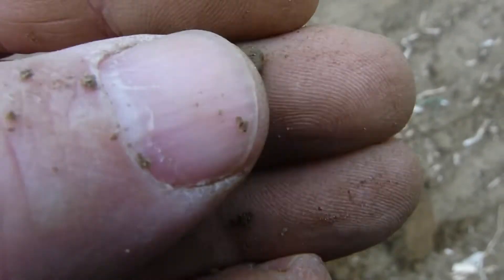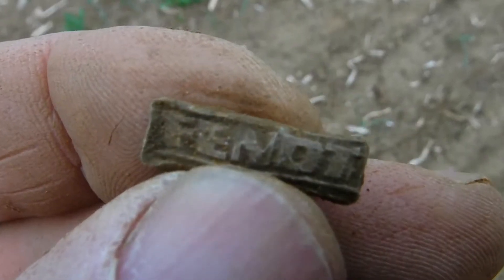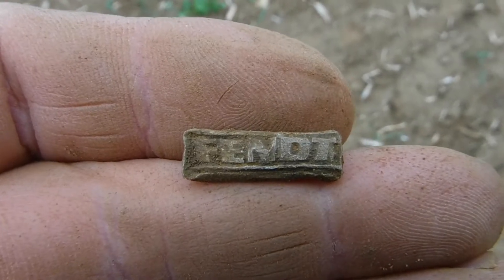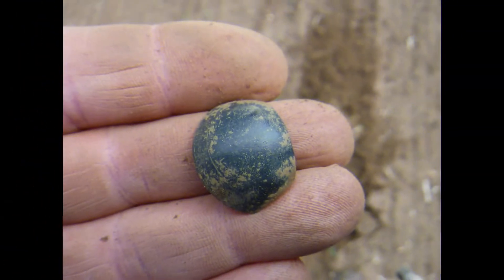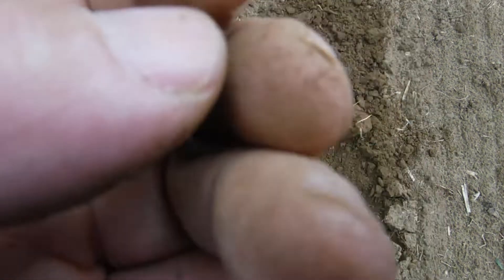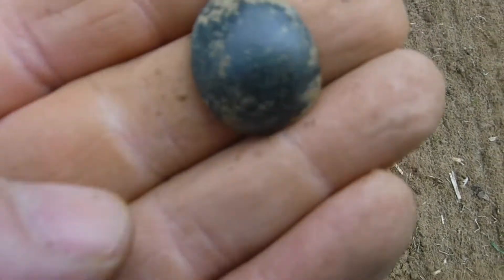I thought this was just going to be a little piece of rubbish when I saw this side, but after I cleaned it off it's actually a little Fendt pin. Fendt is a tractor manufacturer, so there you go — cool find! Up to the next one. And another fragment of a shoe button on this new part.